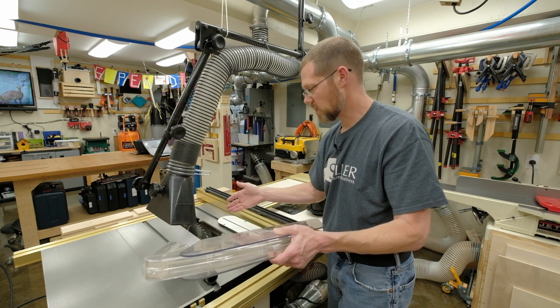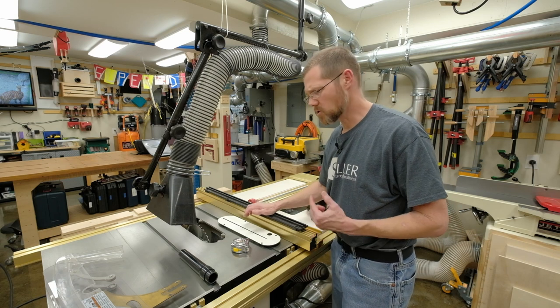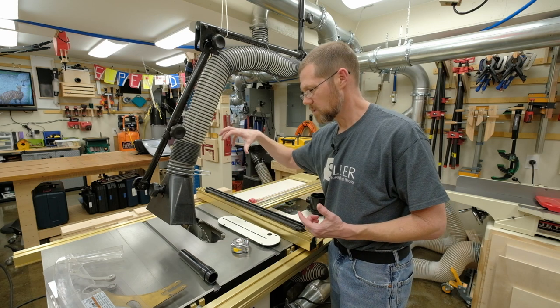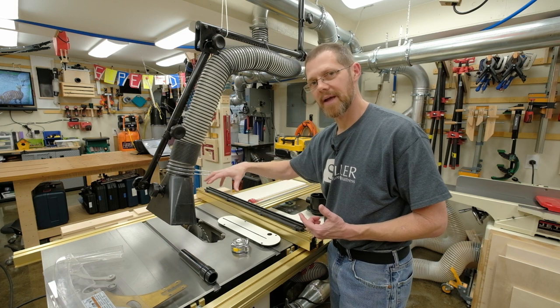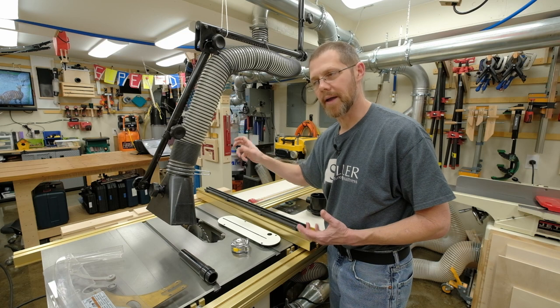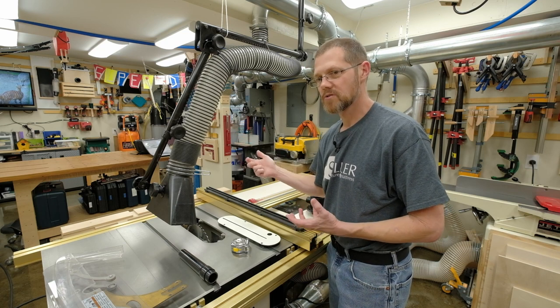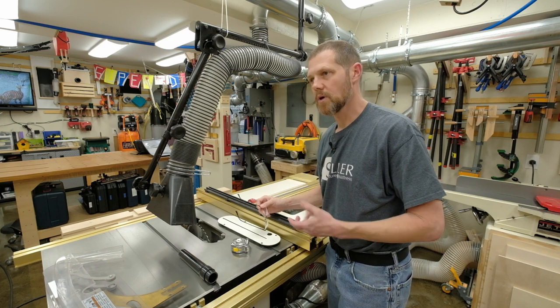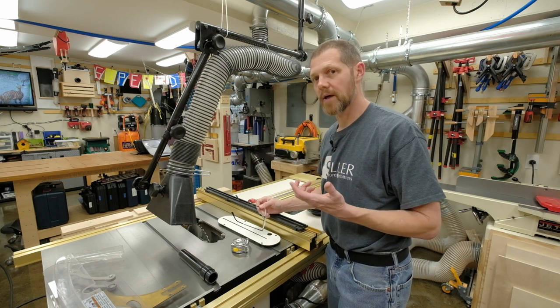Often there are cuts where the blade guard just gets in the way. What I always wanted was something above the blade that could move a lot of air and actually draw dust away. In a basement shop, I'm always trying to think of ways to collect as much dust as possible so there's less flying around in the air.